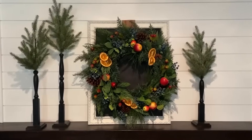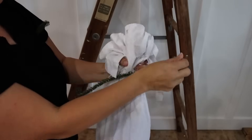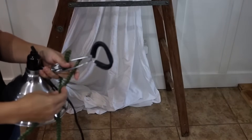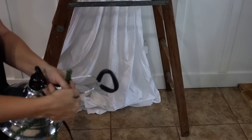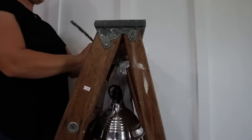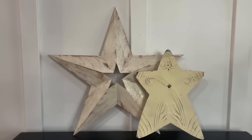My next Christmas DIY is a nativity crèche. I took a ladder and made a backdrop on the back using a twin-sized sheet, twist-tying the top to pinch-pleat it and tucking the bottom underneath the boards. I added a little shop spotlight — available inexpensively at Home Depot — twisting it onto the ladder with green pipe cleaners to shine down like a spotlight. I found a larger star option and attached it at the top with a nail and a twist tie to hold the wire hanger.